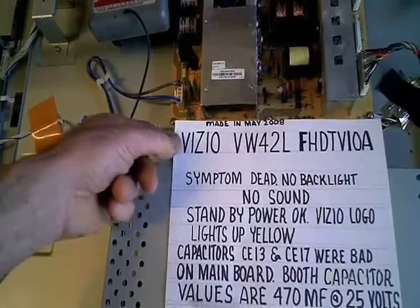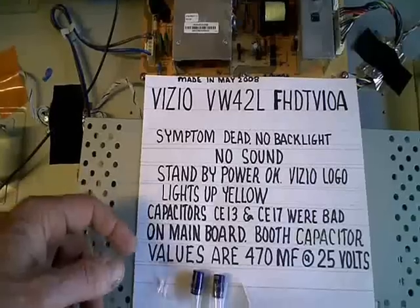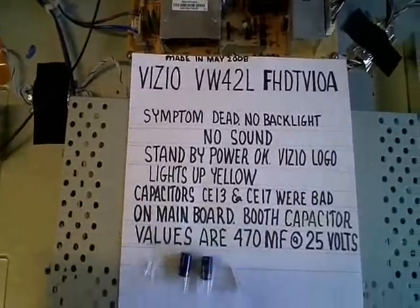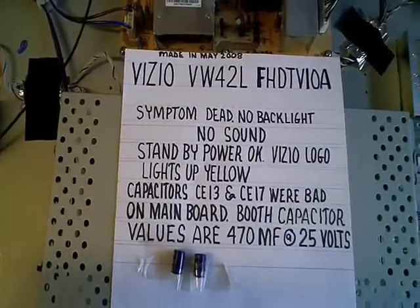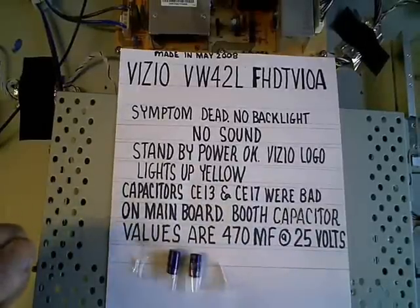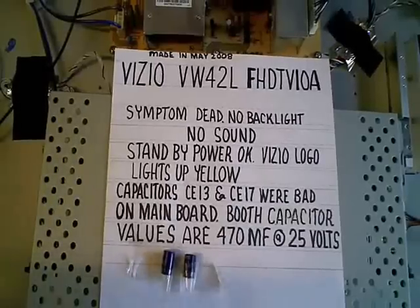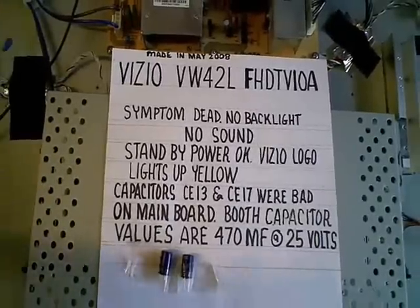This TV came in here dead — no backlight and no sound. I did get the logo lighting up on the bottom of the bezel under the display that said VIZIO. It lit up yellow, and I could get it to come on white if I went into a service procedure by holding the power button while plugging it in, but I still couldn't get the backlight to come on.